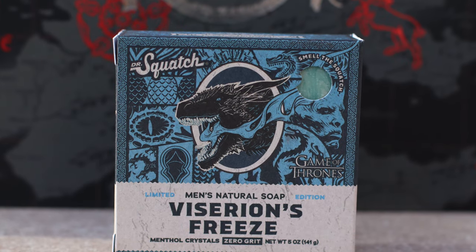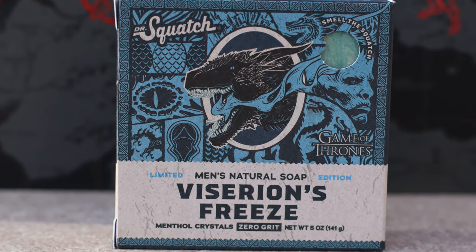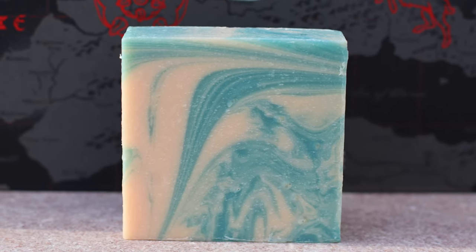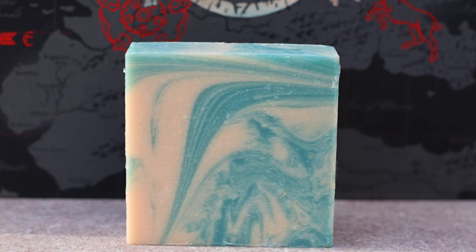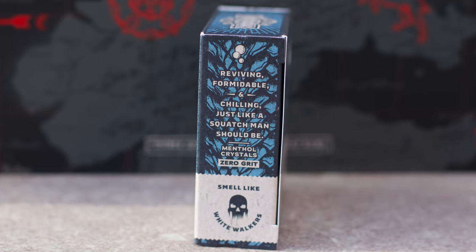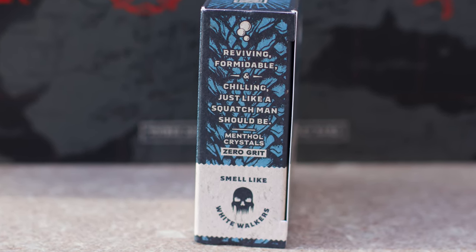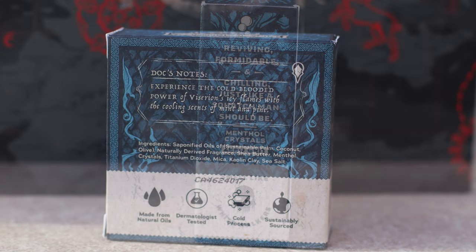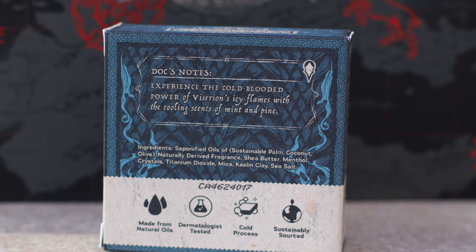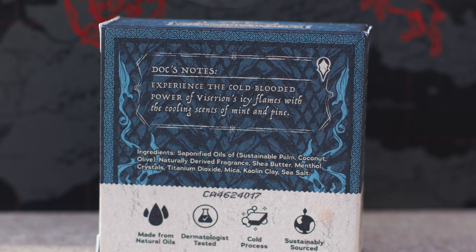Let's move on to a better bar, but still an overall disappointing one — Viserion's Freeze. I think at first this bar had the most appeal: a promising icy scent and a promising icy feel. The scent isn't disappointing, but it's nothing special either. It's got some potency to it, a pretty good amount, and it's an overall fresh, crisp, manly scent. It's icy with slight notes of pine and mint, but mostly it's just a sporty body wash scent — it smells kind of generic. It's not bad, but Squatch has a lot of these types of scents now, and I think it is one of the weaker ones.